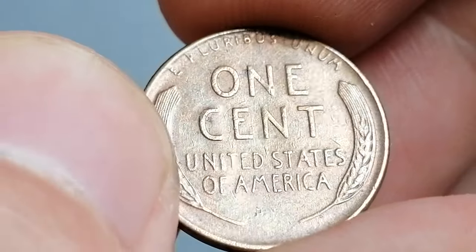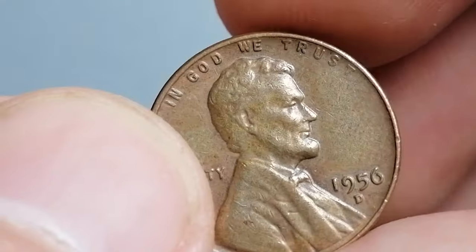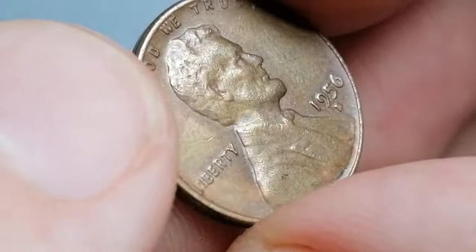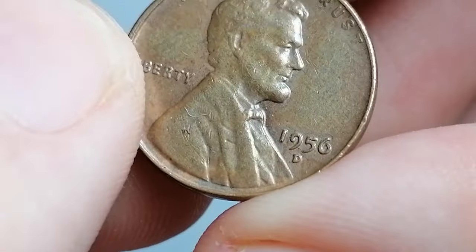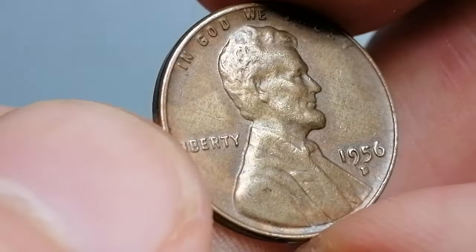When collecting 1956-D Lincoln cents, one should look for coins with strong strikes and minimal contact marks. A key variety to search for is the D over D mintmark, where the punch mintmark shows a secondary D under or to the side of the primary mintmark.